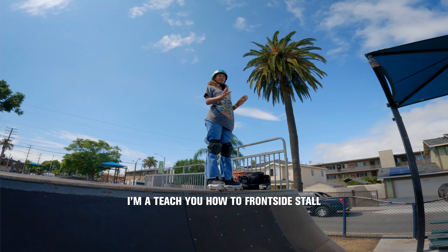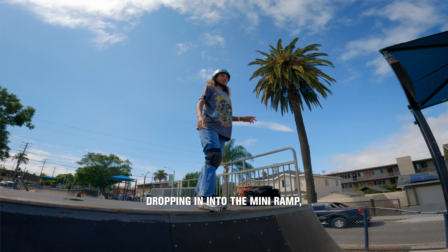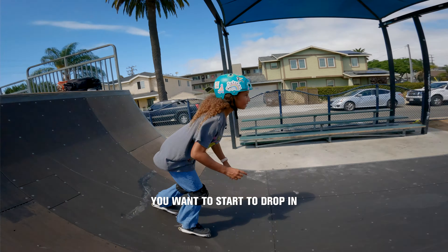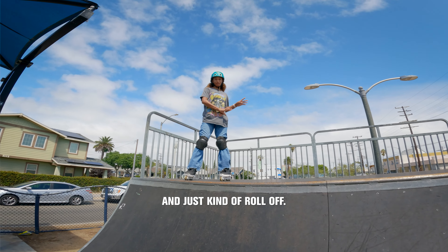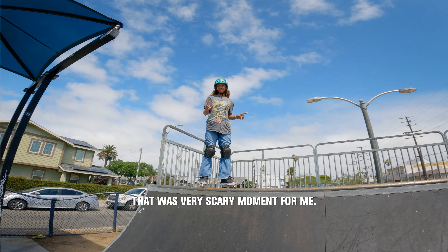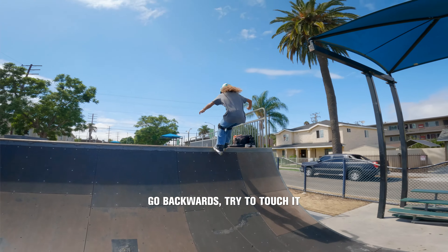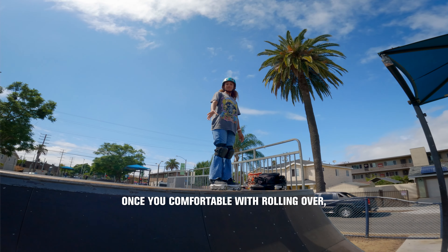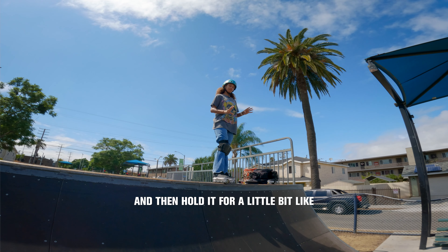Now I'm going to teach you how to frontside stall, and one knee to go back in. Once you're comfortable dropping in into the mini-ramp, you want to start to drop in, and then touch the coping and just kind of roll off. Don't stay in, or else you will go backwards — and for a beginner, that was a very scary moment for me. So try to touch it and then roll over. Once you get comfortable with rolling over, try to stall and hold it for a little bit.